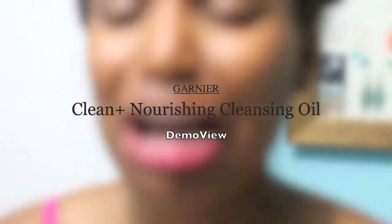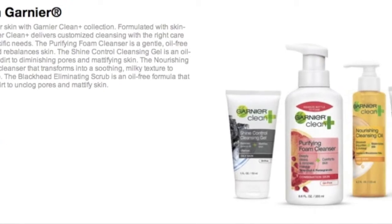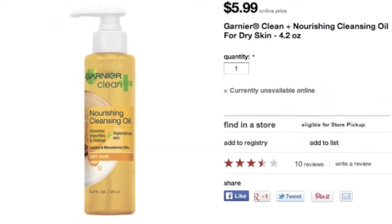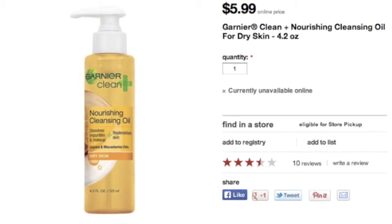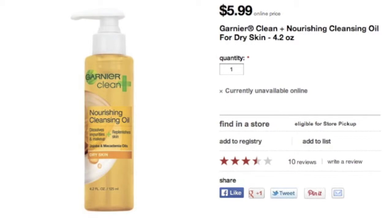It's supposed to be a stubborn lipstick. Not just a better clean, but better skin with Garnier Clean Plus Collection. According to Garnier, after one week, 100% of women felt their skin was smoother and softer.